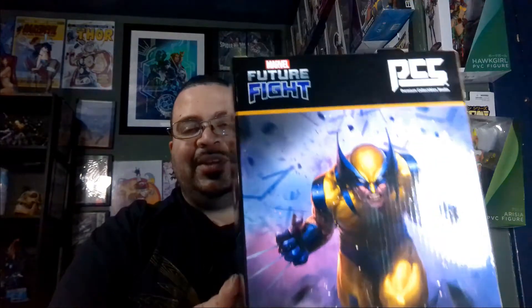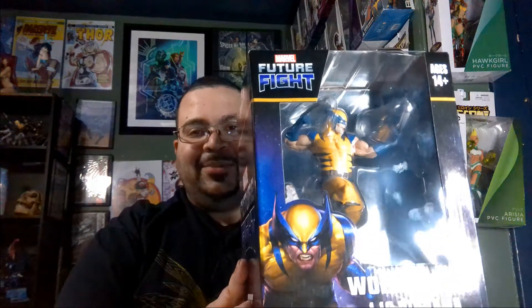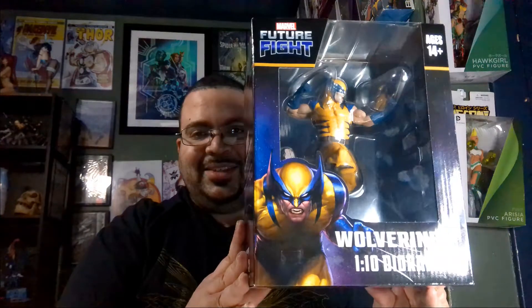Oh, this is so nice right here. I almost wish the statue was in this pose, but maybe the next one will be, because this is a great pose. Anyway, this is the Wolverine based off of the one you get in Marvel Future Fight — the mobile game, I believe it is. I haven't played it because I don't want to get addicted to mobile games again like in the past. I don't play most mobile games because free-to-play does not exactly mean free — a lesson I learned the hard way a long time ago. But fortunately I can still get the merch from some of these games, like this statue right here.